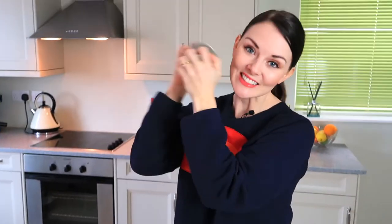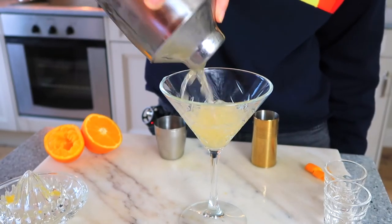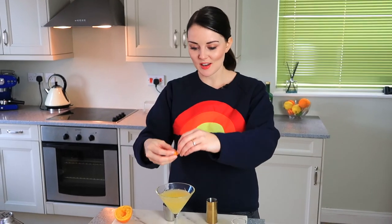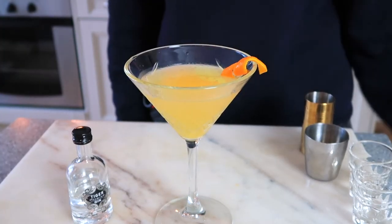Let's give this a shake. We're going to need a martini glass or a coupe — this one's quite large, so let's see how much this fills up; it might not fill it to the top. Then we're going to put a little bit of an orange twist in there.